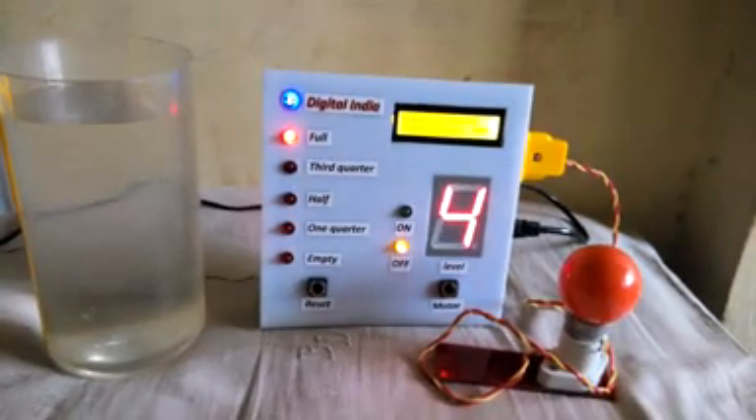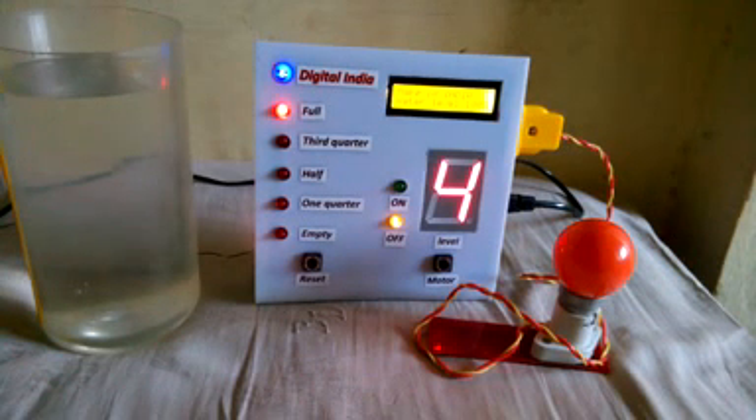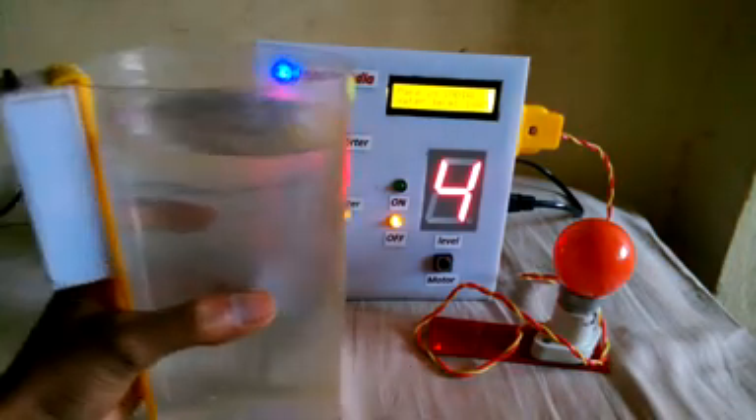It's a very amazing project. I gave this project the name 'Save Water and Save Electricity,' but actually it's a wireless water level indicator. I made this project in four months. It works on radio frequency — there is no any wire.